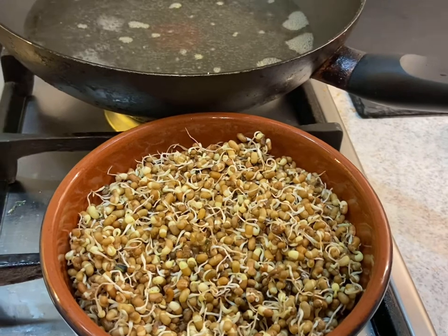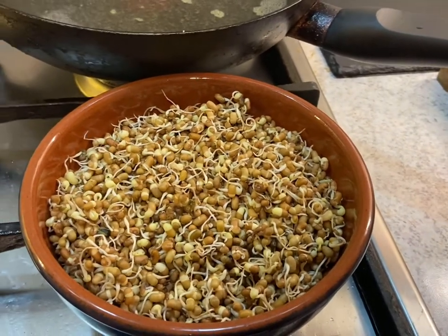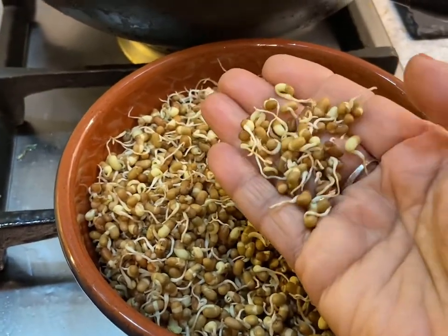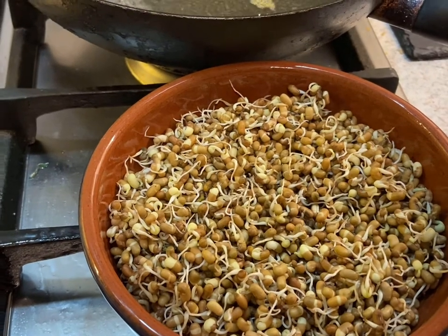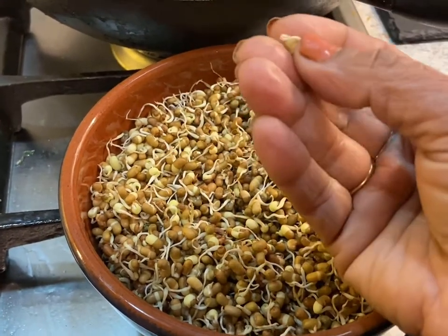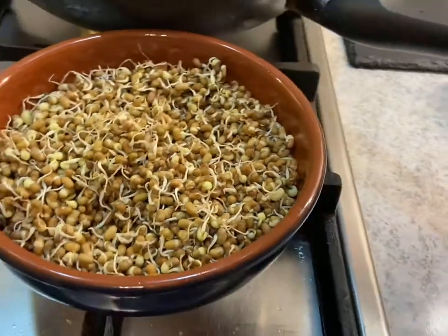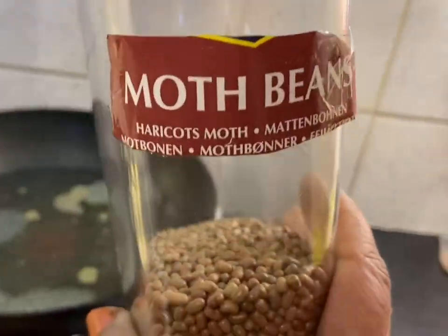Hi guys, I'm cooking today matki. I'm calling it matki because this is a Maharashtrian dish — it's from Maharashtra, Mumbai, Surat, that area. In Marathi they call it matki, but in shops you can buy them under the name moth beans.